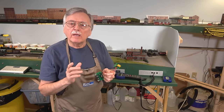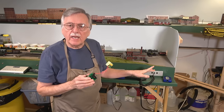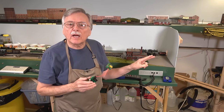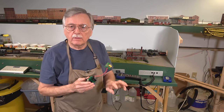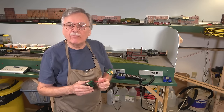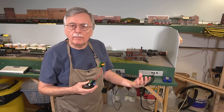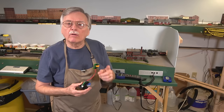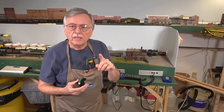I'll put a link to that video right here and also at the end of the video. It goes into all the details about how to set up different types of programming tracks depending on the type of programming connections on your command station booster — whether it has individual mainline and programming track connections, or a combined output like the PowerCab. What I'm going to show you here is the Aegis system, which has both a mainline track power connection and a service mode programming connection, automatically switching between them at the touch of a button.